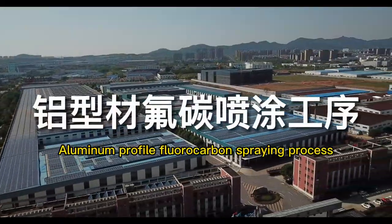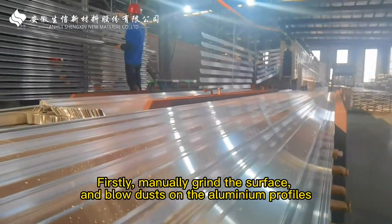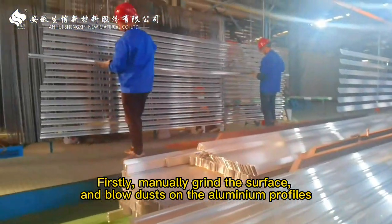Profile fluorocarbon spraying process. Firstly, manually grind the surface and blow dust on the aluminum profiles.